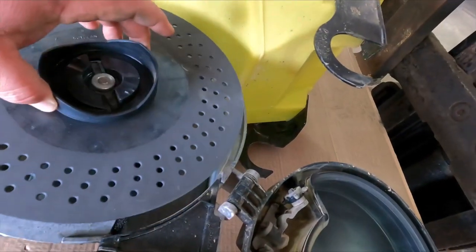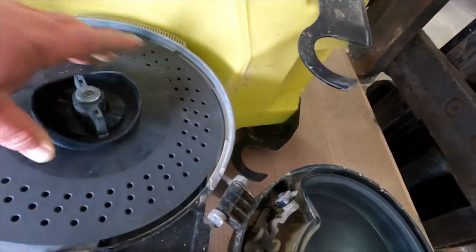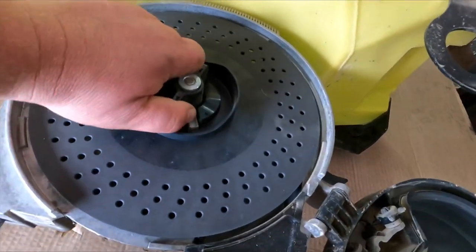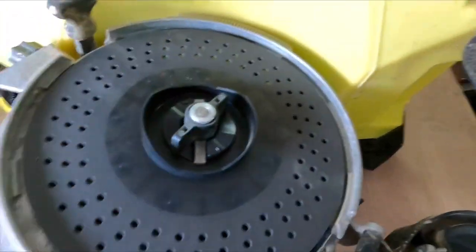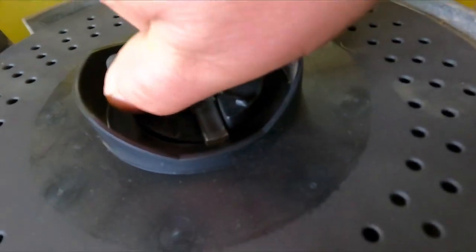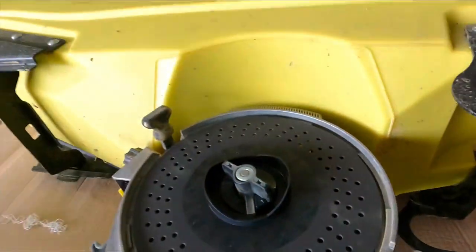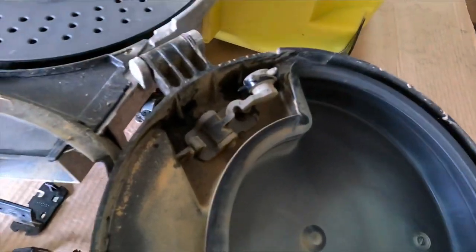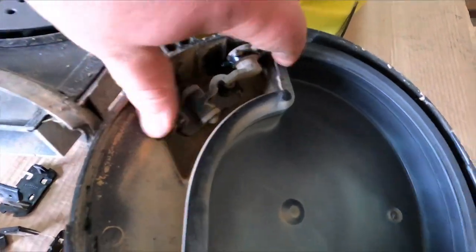We got our soybean plate. Put it in there — same concept — twist it around. I can't quite do it one-handed, but there we go, snapped in.